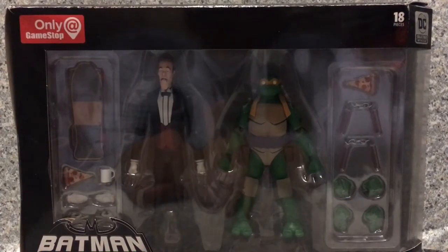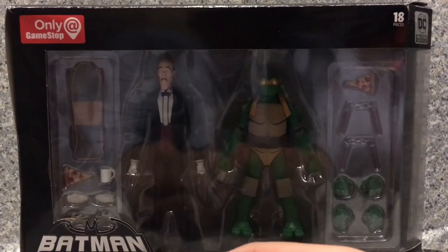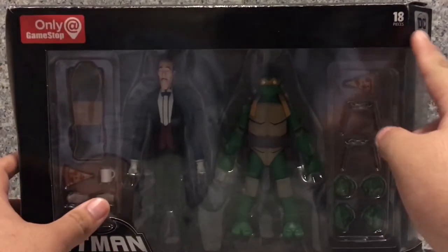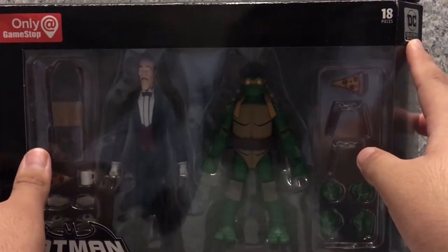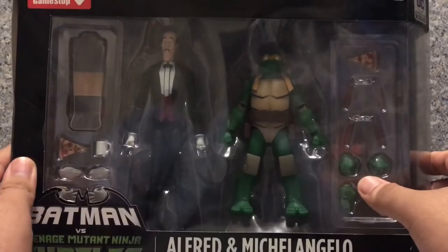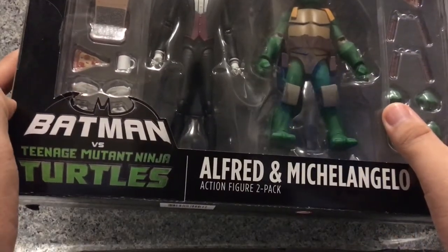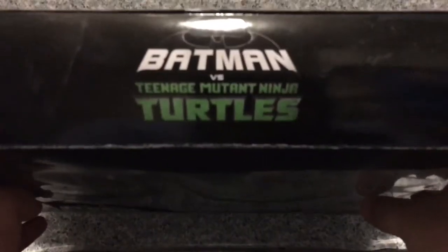By DC Collectibles. For packaging, it's the usual Batman vs. TMNT packaging. You get the GameStop exclusive printing on there, and it does have 18 pieces. You can see the DC Collectibles mirror branding, and a window exposing the figure and accessories.